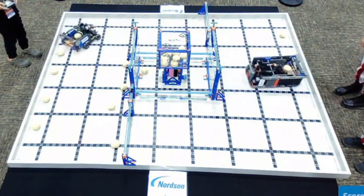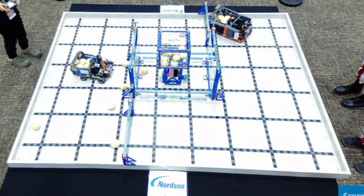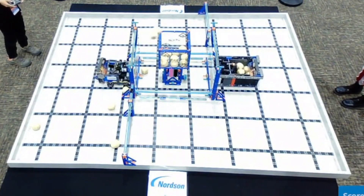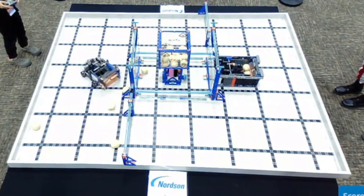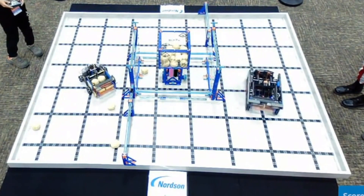This is one of our best games in the season. We allied with a great team in the finals match. The two robots are both 4-ball catapults. Ours is on their left — small, flexible, and fast.